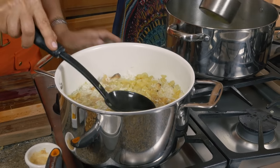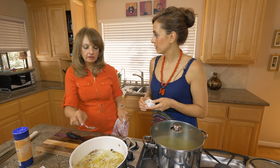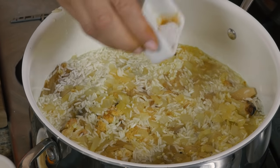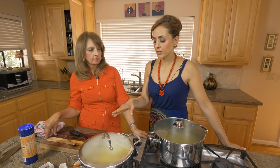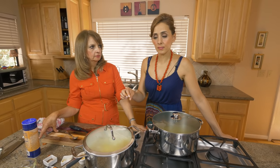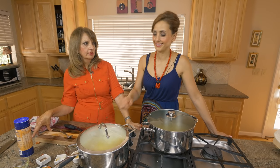First, taste it to see if it needs salt — it definitely needs salt. We're going to sprinkle about a teaspoon of salt all over. When we cook this rice, we're going to boil it for 10 minutes and then reduce it to a simmer and let it cook for another 30 to 40 minutes. That ensures even cooking from top to bottom so that when we flip it, it'll look perfect.